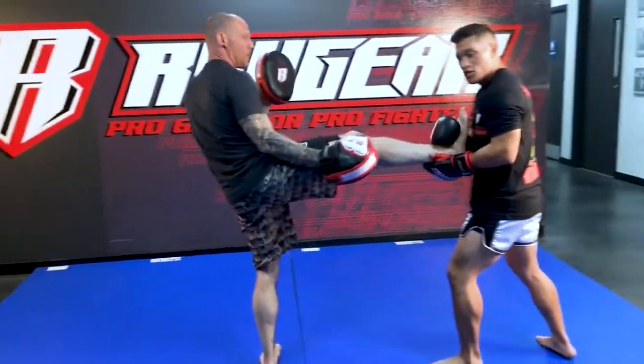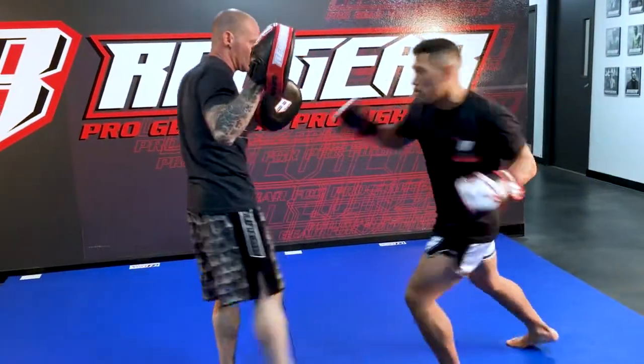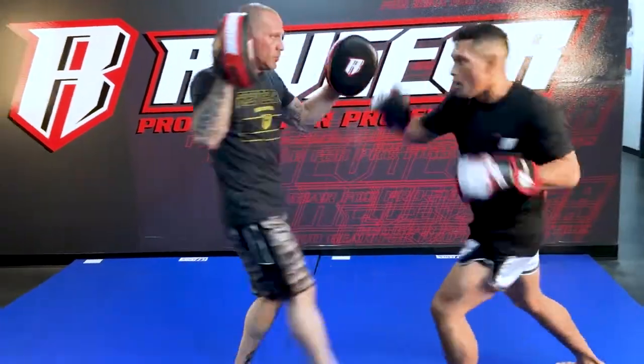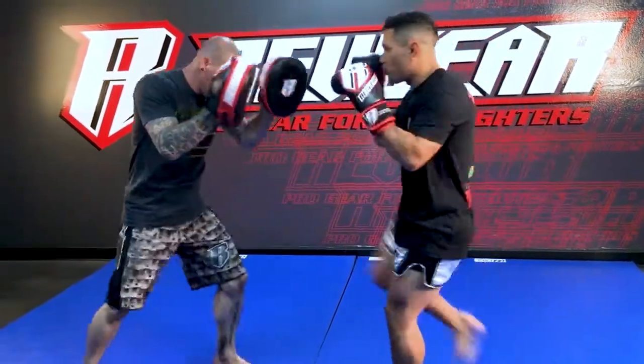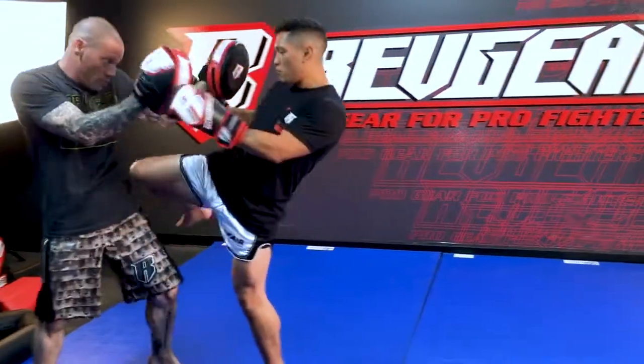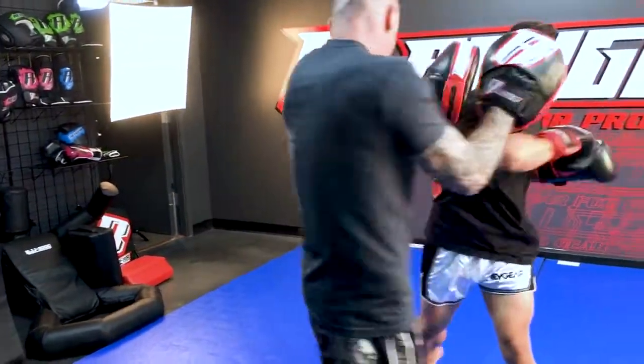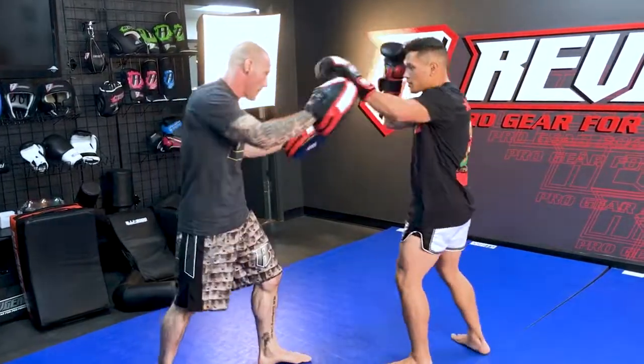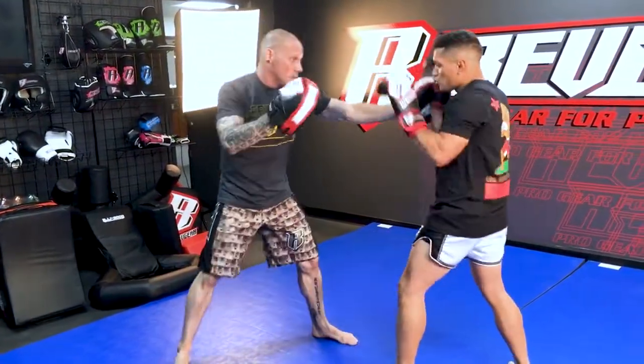You're going to pull, catch, pull, cross, left hook. One more time — catch, pull, boom. And you continue to add the pressure. Fake, throw the knees. And it's important that you control the arms as well. So every time he's going to try to tap you, you're going to control the arms, find the opening.